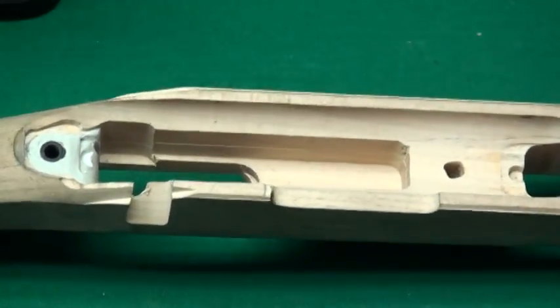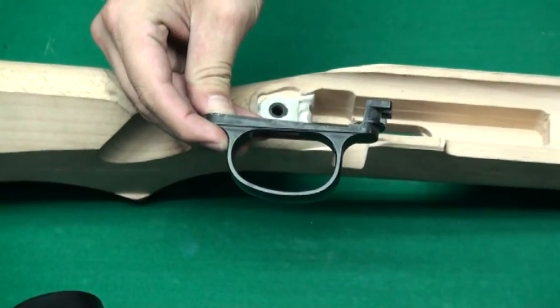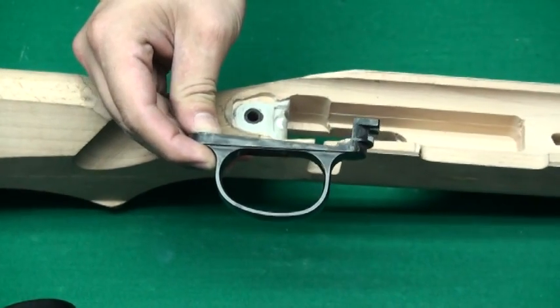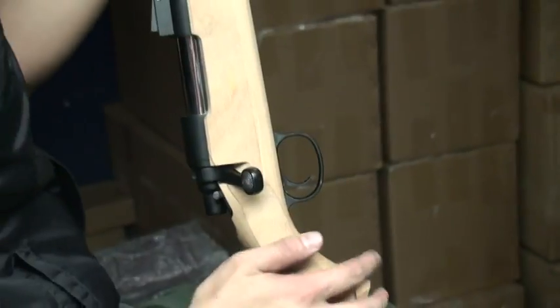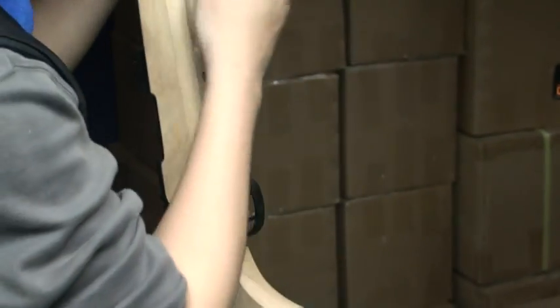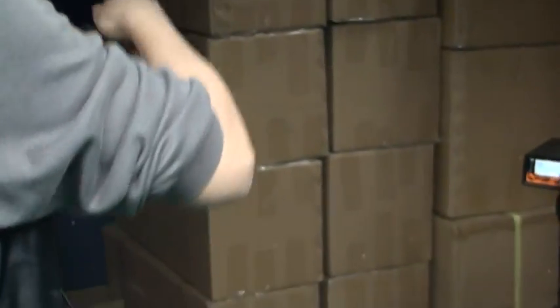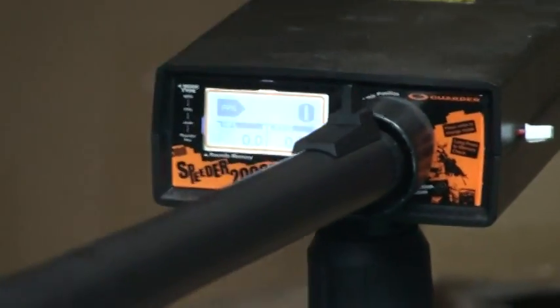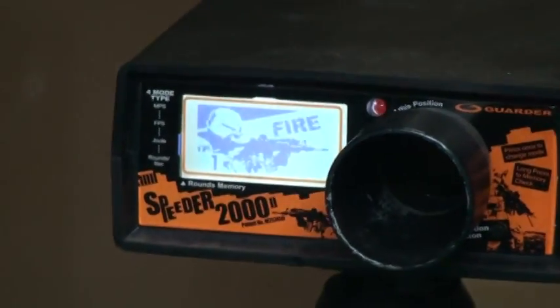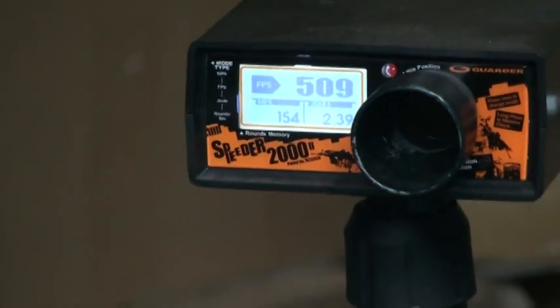And because we modified this chamber, when we are going to sell this product, we will provide you a new aluminum trigger guard. We test this stock with Pointo BB and we upgrade the piston and the spring.